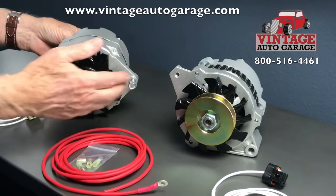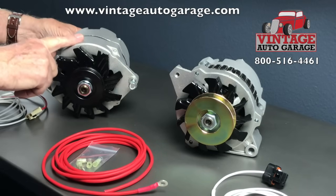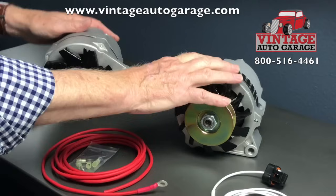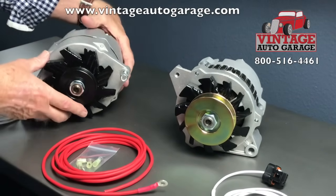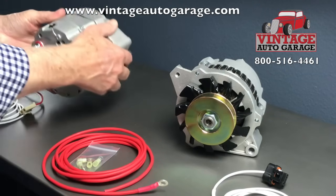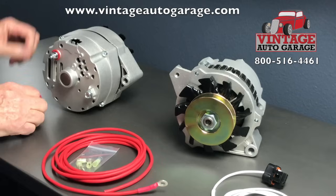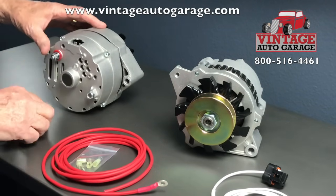I'm going to show you the difference between installing a 10SI alternator, a 63 amp alternator, and a CS130 100 amp alternator. And I'm going to show you how to install the two different plugs that you'll need for the excite wire. These are called two or three wire connections.